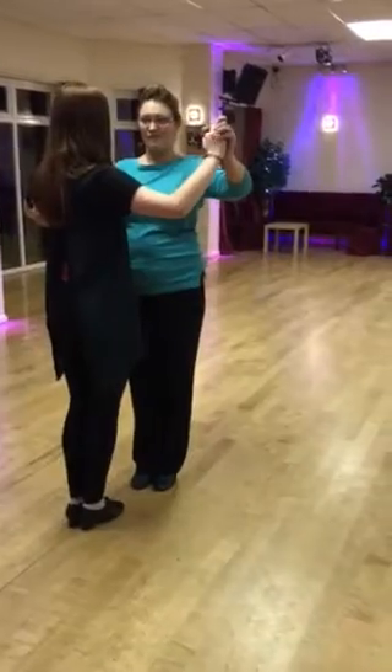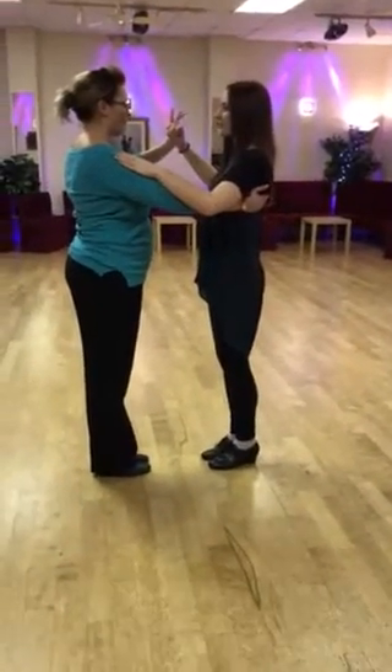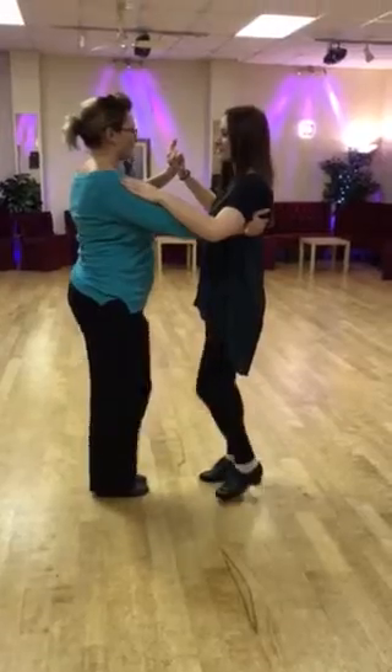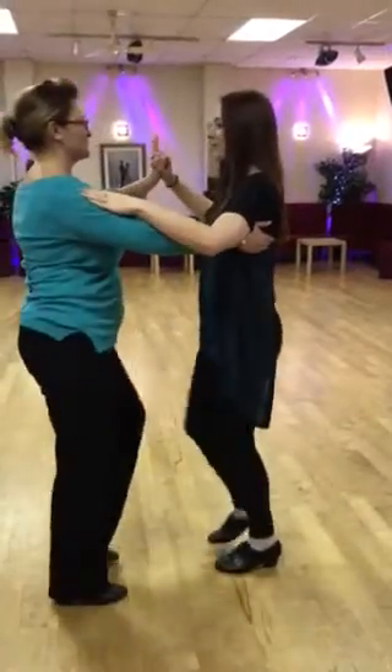And in our cha-cha-cha, we introduced our turns and we're starting in hold. We've got four basics and the girl turns on the fourth basic. Ready and a cha-cha-cha — that's one, cha-cha-cha, two, cha-cha-cha, three.